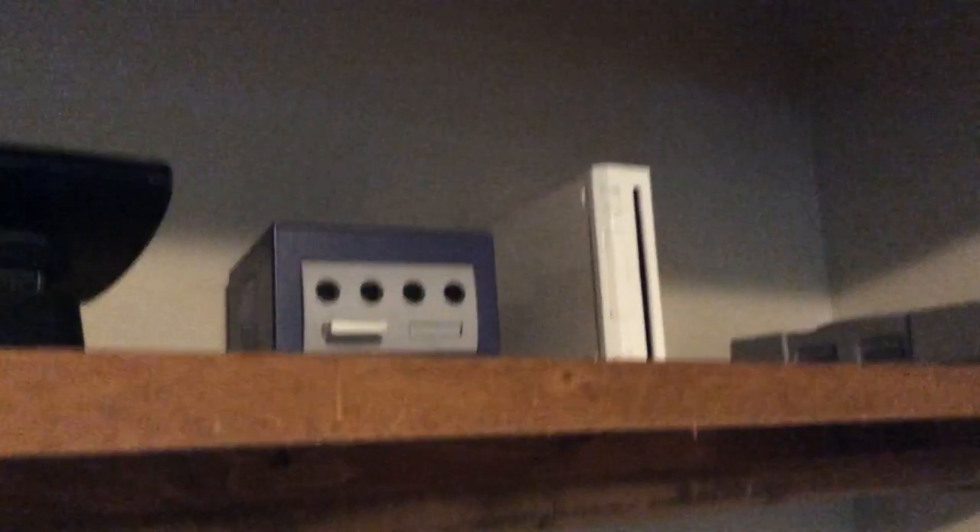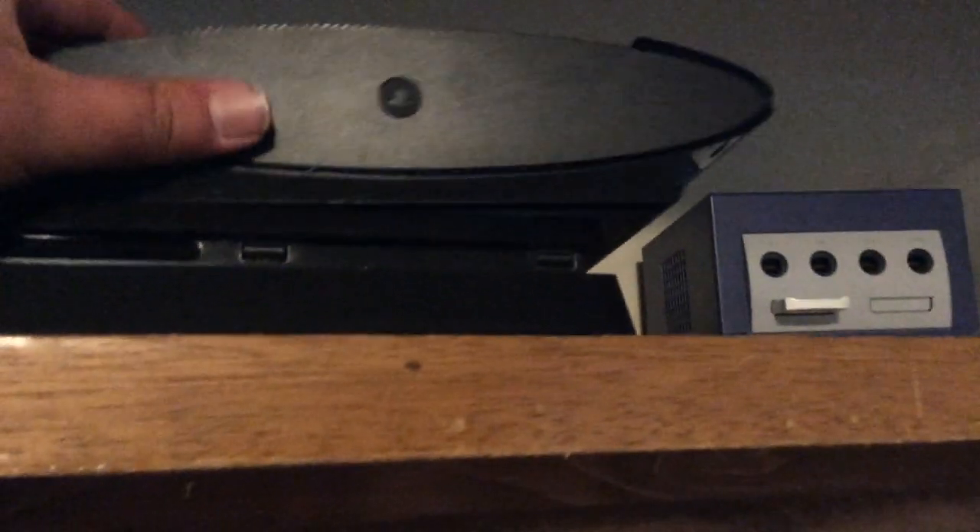Oh yeah, one more thing. I know this may be too much, but this is an old GameCube, and this is an old Wii. PS1, PS3 super slim — but it's kind of still working on it — the PS4 slim, and PS3 fat, the original model, 40 gig model.